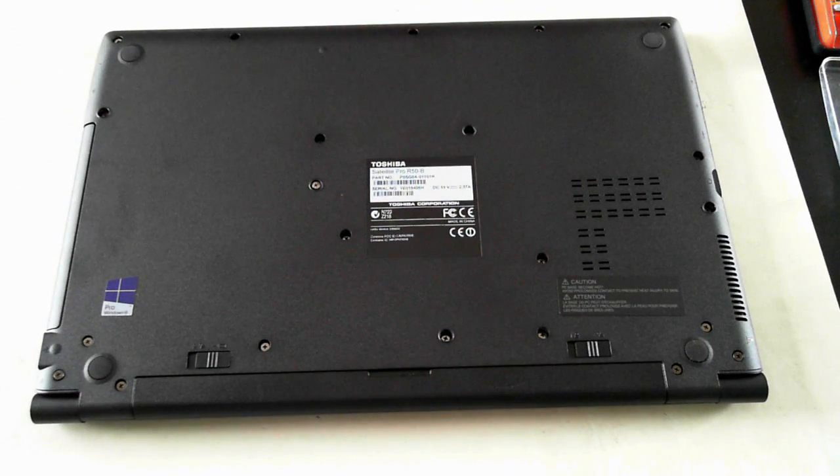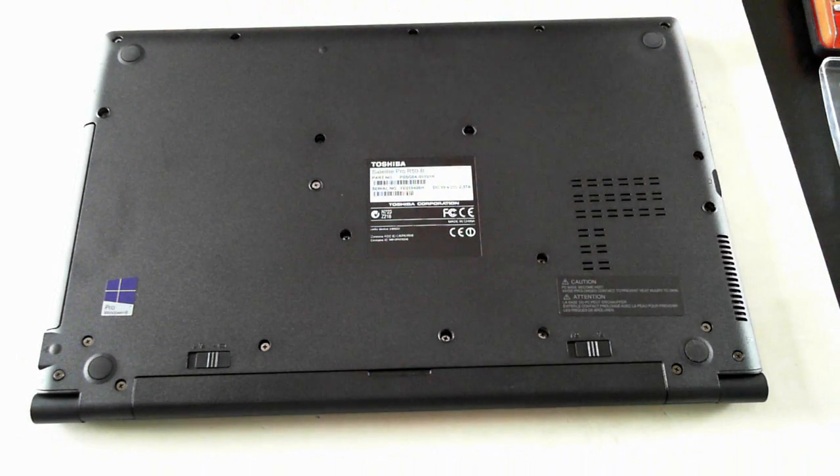Hi YouTube fans, it's David here from DP Computing. Today we're going to do a brief teardown of a Toshiba Satellite Pro R50-B laptop, which is this one. Before we start, perform these steps at your own risk and also please take anti-static precautions.